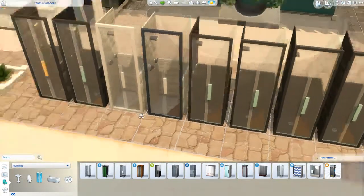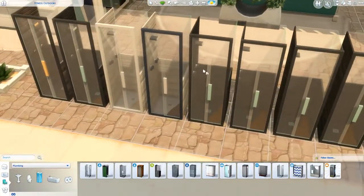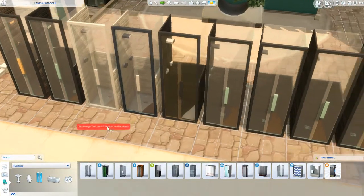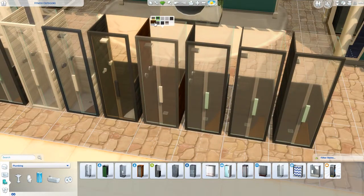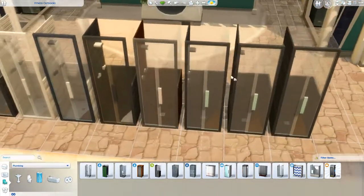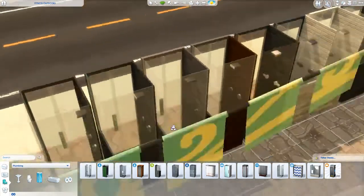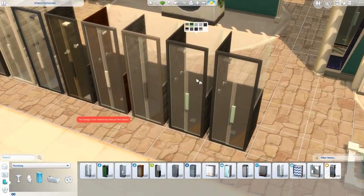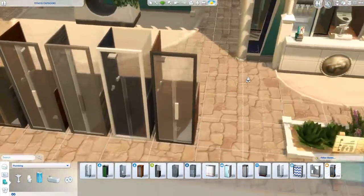This matches perfectly the new wall covering we got. I love that. Guys, seriously, I would buy this pack just for this shower. This shower is awesome — the shower, the corner tub, and the wall stuff. Incredible. So incredible.